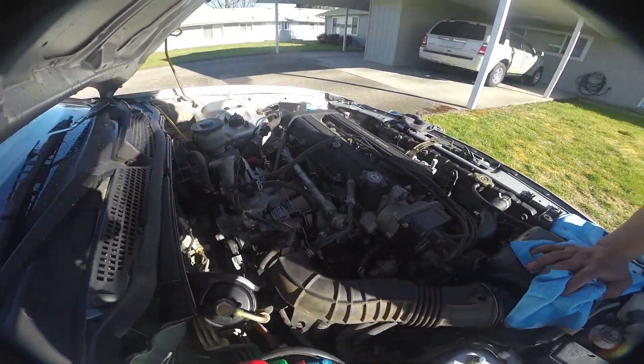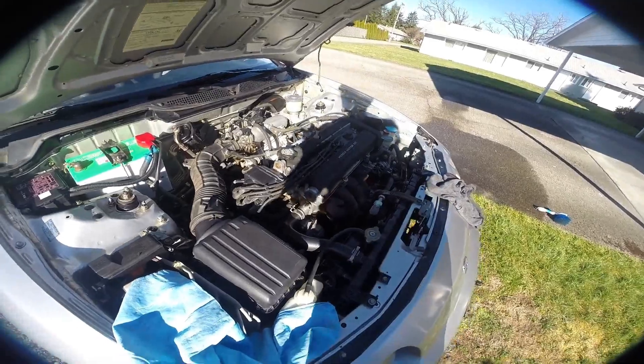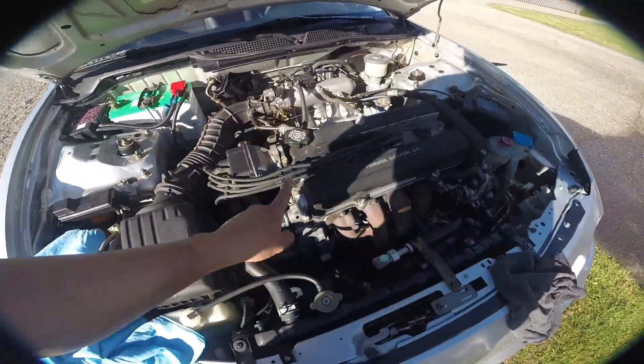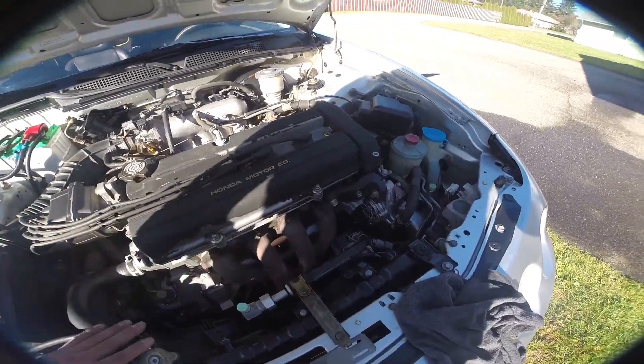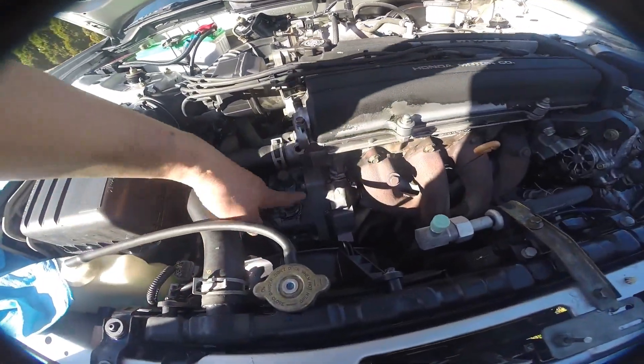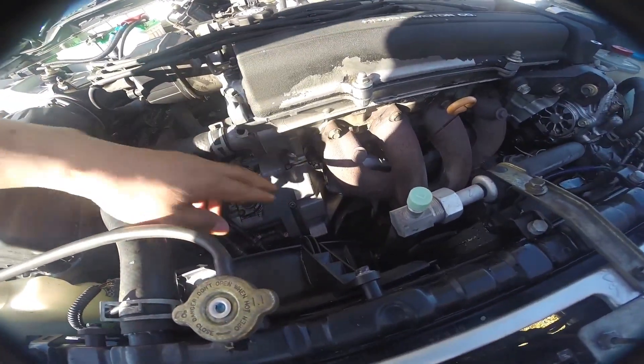So you can see before and after — it's not perfect but much better than before. Look, there's no more oil dripping. Look — pretty clean, not like before.